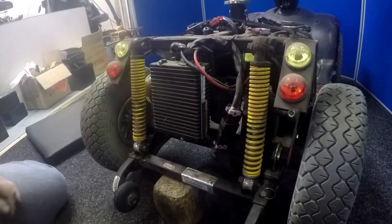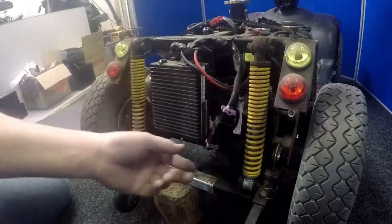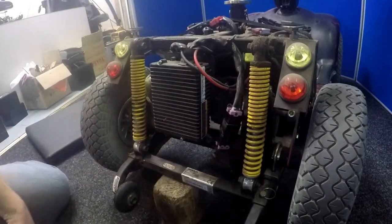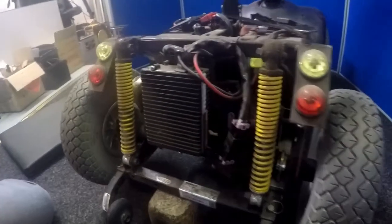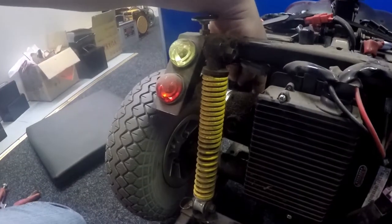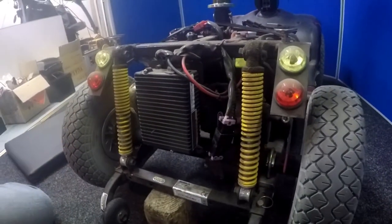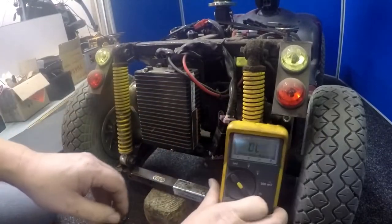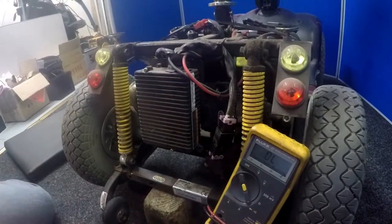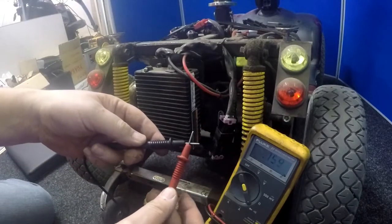Now that I've taken the cover off, I'm going to do a continuity check on the motor itself to make sure the motor is okay. You can also do a visual inspection on the brush units — one of them's in there, another one's on the other side. I'll give a quick continuity test with the multimeter. Set it to continuity — audible beep.